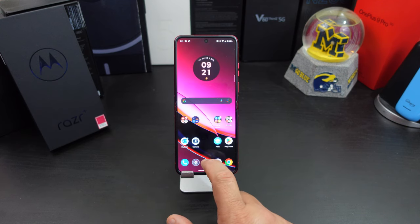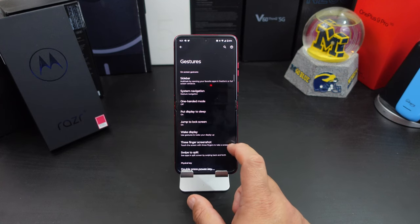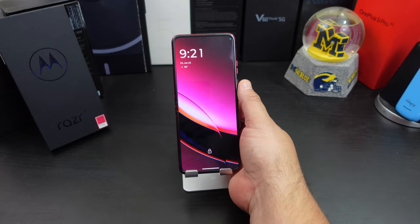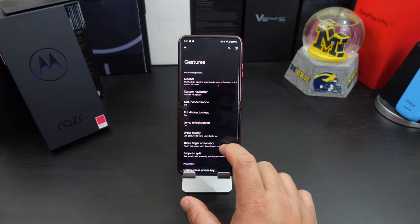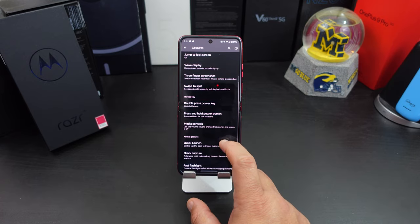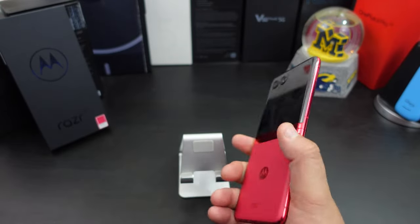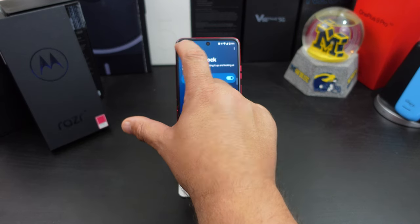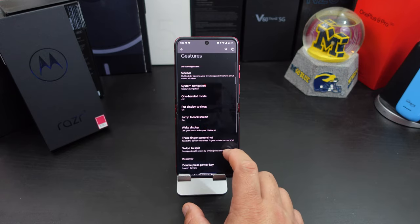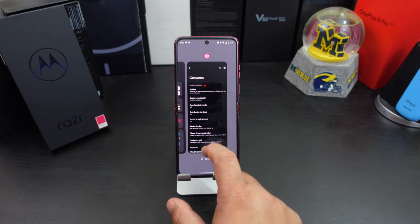Number five is the gestures — Motorola has a lot of them. Go back into Settings, then Gestures. You can enable 'Put display to sleep' by tapping, wake up your display by picking it up, a three-finger screenshot, and quick launches like shaking your phone to turn on the flashlight. Go in here, turn on what you want, turn the others off. You also have system navigation options in here.